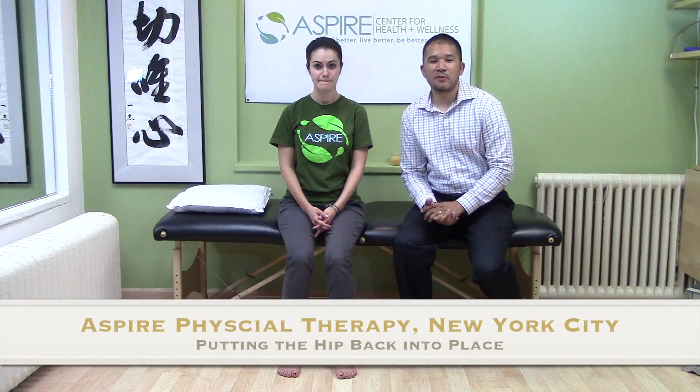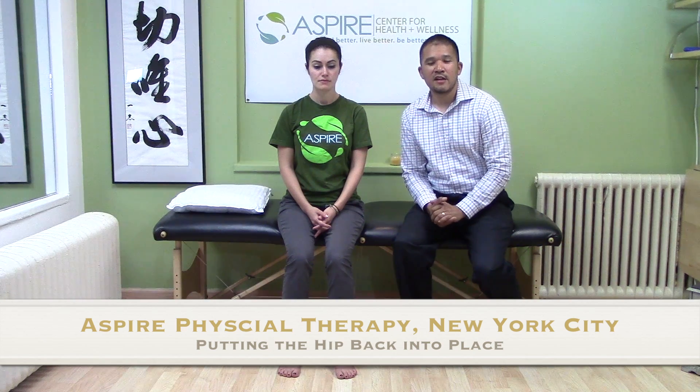Hi, my name is Mio Yu Parvador. I work in the Aspire Center out of New York City, Manhattan. Today, we'll be discussing how to put your hip back into place.